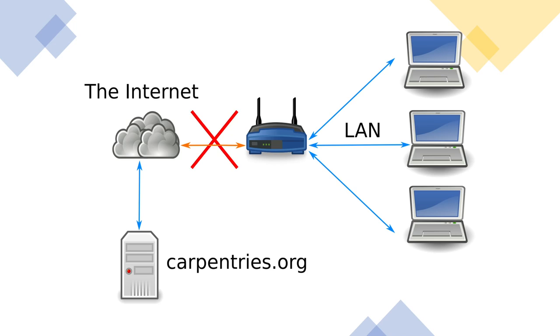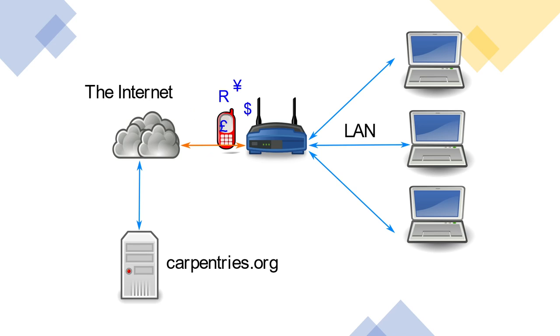Now, if that WAN connection breaks for any reason, we are cut off from the internet. You could potentially use your phone data, but that could turn out to be quite expensive.